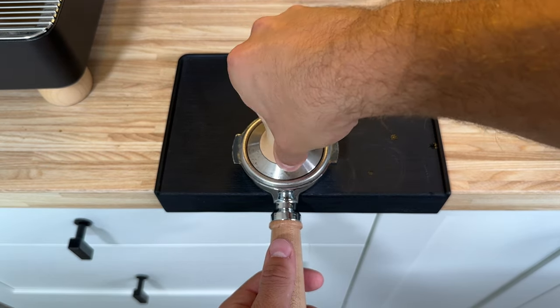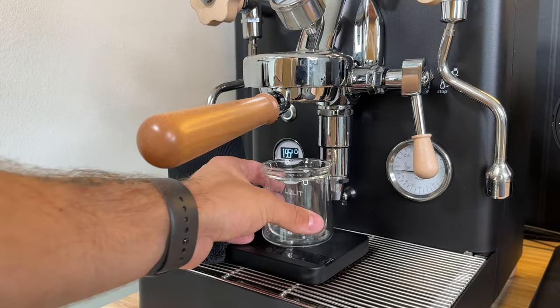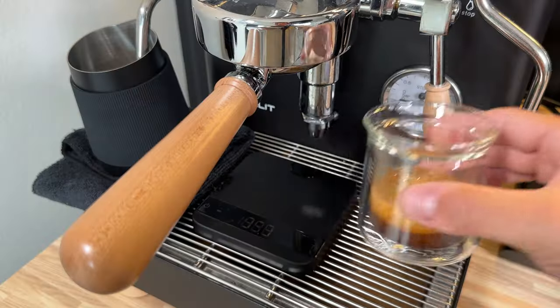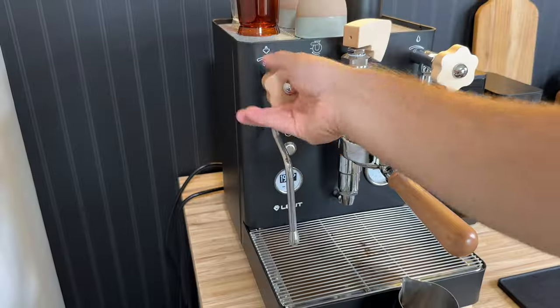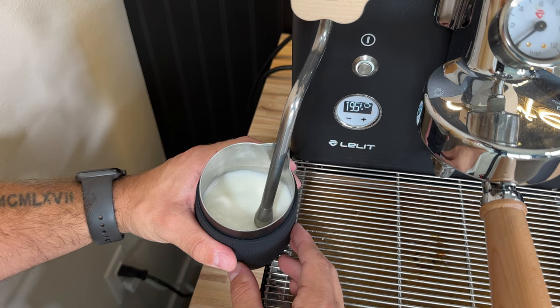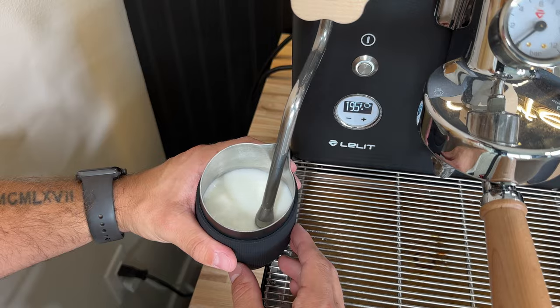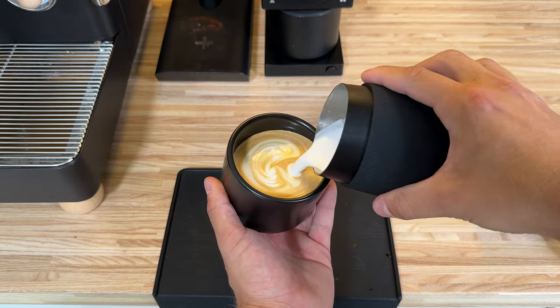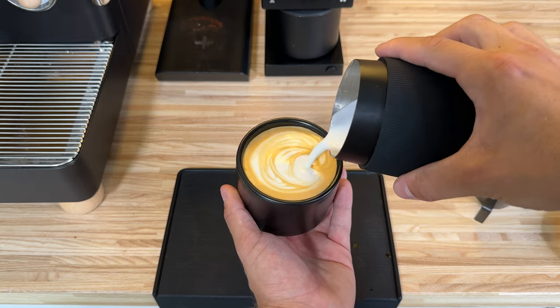Don't let this fool you though. As soon as you get a nice high-quality espresso machine, a nice quality burr grinder, and start using high-quality coffee, instead of making coffee that tastes just as good as your local Starbucks, it's going to taste 10 times better. Another huge positive with semi-automatic machines is that they almost always have a steam wand. This completely opens up the possibilities for drinks beyond iced lattes — think hot lattes, matcha lattes, chai tea lattes, and even hot chocolate.